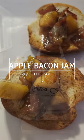Do you love bacon? Wait, that's stupid. How much do you love bacon? This is gonna be delicious apple bacon jam. Let's go!